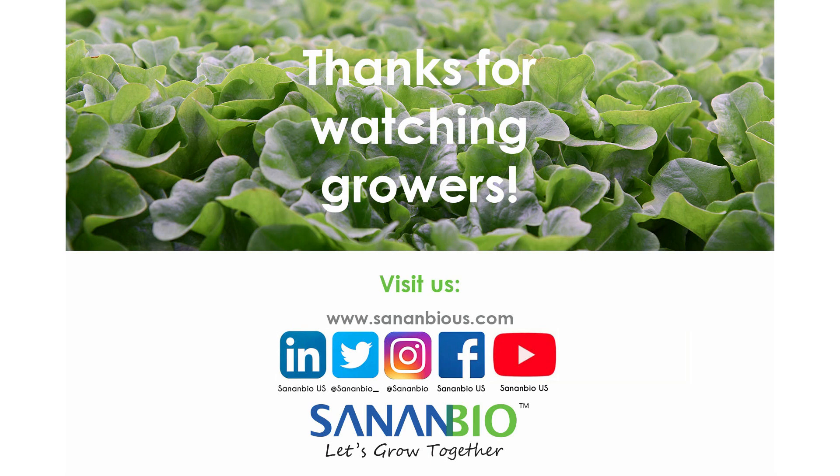Great job, growers! For more content, visit our website at www.sananbios.com or follow us on social media.